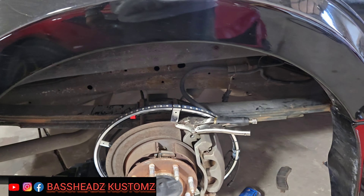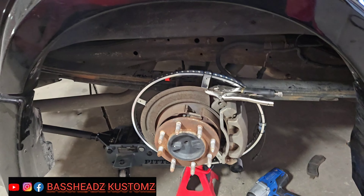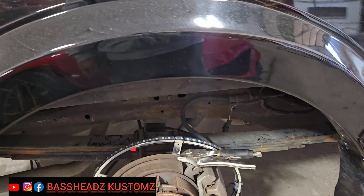I took the liberty of jacking the car up and taking a wheel off to show you guys what needs to be done to get these wheel rings on. This is a guest popping in — this is his van. Y'all know this van, this van is worldwide.